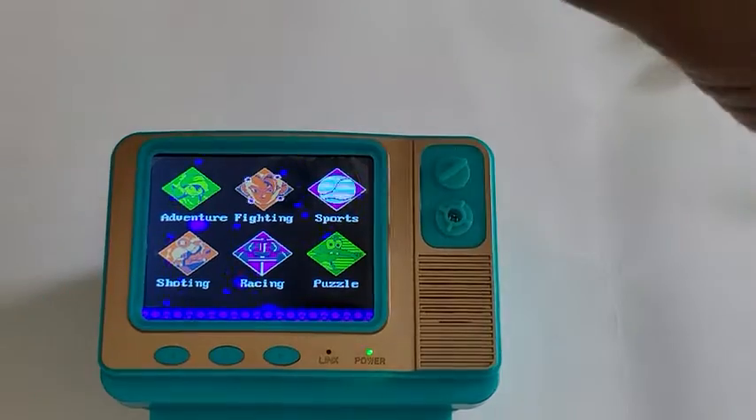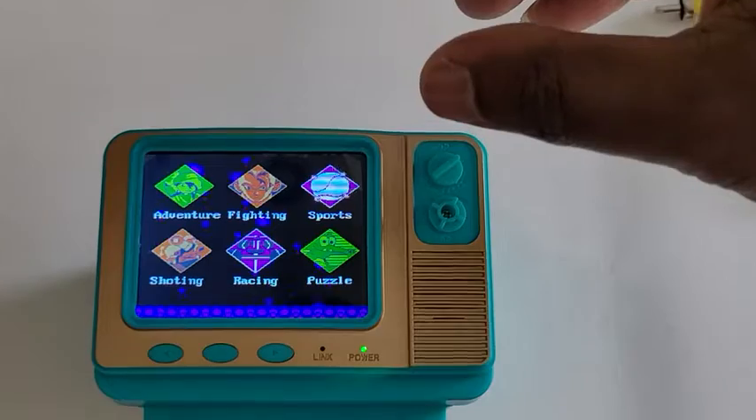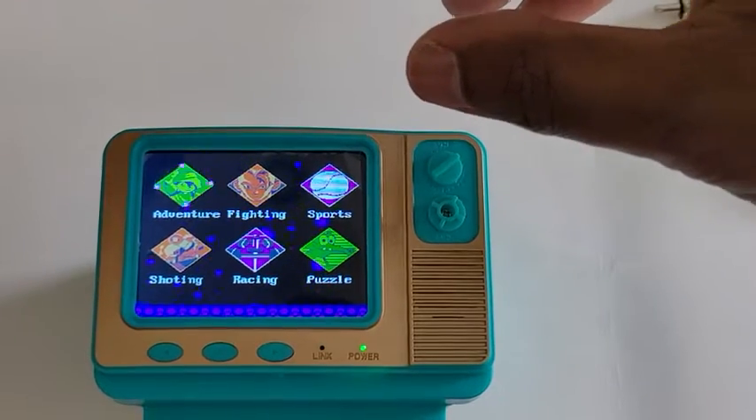I can choose from adventure, fighting, sports, shotting — which I'm assuming is shooting — racing, and puzzle. So it's got a bunch of different games.